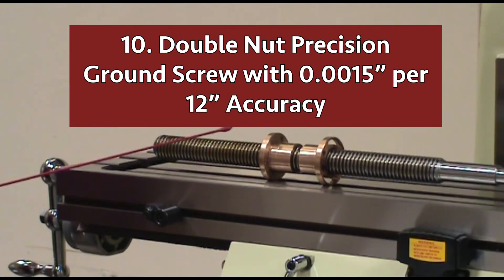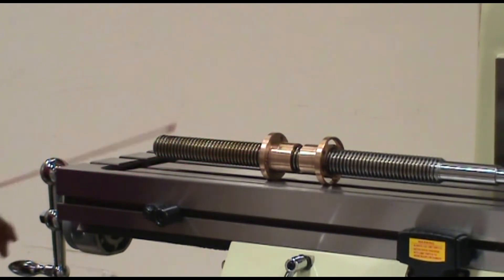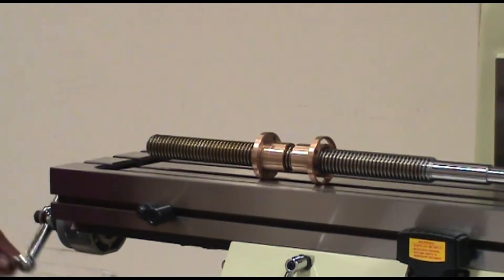Number ten: the double nut design round finished lead screw guarantees 15 tenths per 12 inch accuracy. This ensures smooth movement to keep backlash within five tenths.